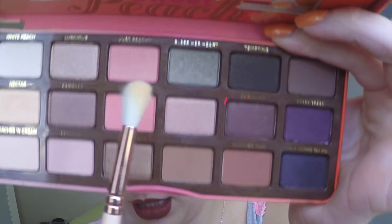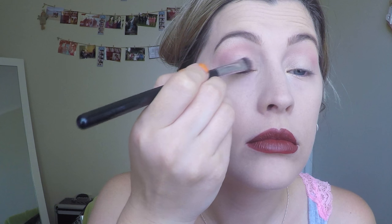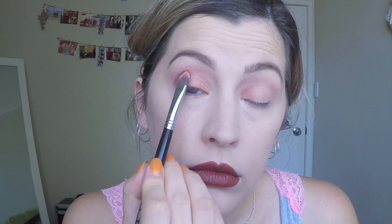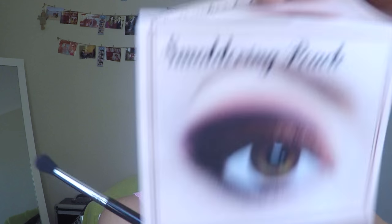I'll show you how I got this look today. I've already got all my base on - foundation, concealer, powder, eyebrows and lips. First I'm going in with the Sweet Peach Palette, following one of the looks that comes with it called Smoldering Peach. Step one: apply Nectar onto the brow bone and inner corner. Step two: sweep Just Peachy into the crease and blend upwards. Step three: dab Candied Peach under the inner half of the lid. Step four: press Summer Yum into the outer half of the lid. Step five: blend Delectable into the outer crease and smudge to the lower lash line.